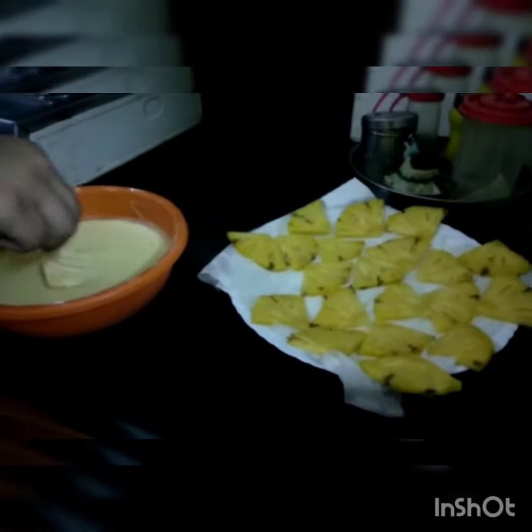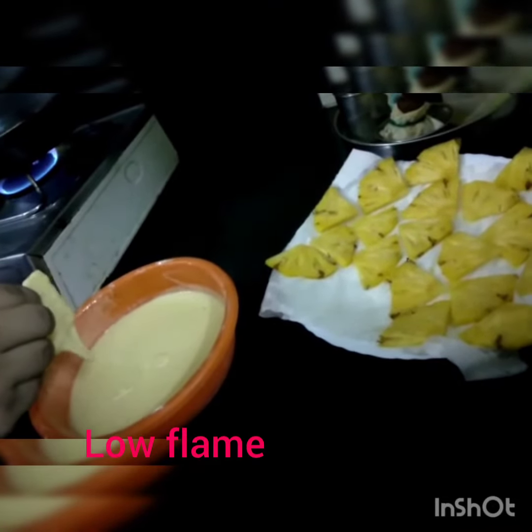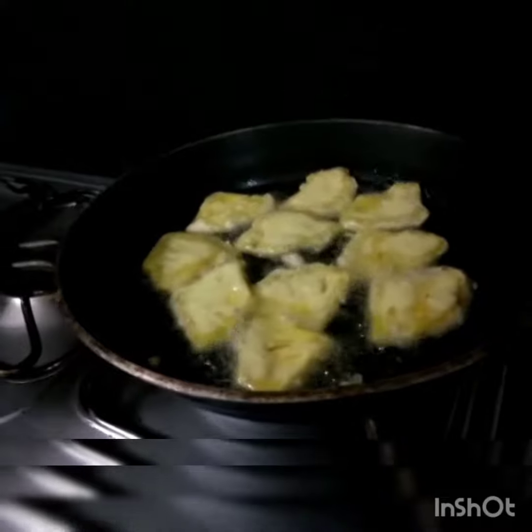This snack is ready for the pan. It tastes like pineapple — juicy flavor. Let's make the brown side in the pan.